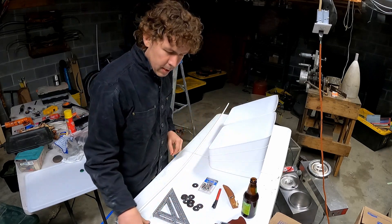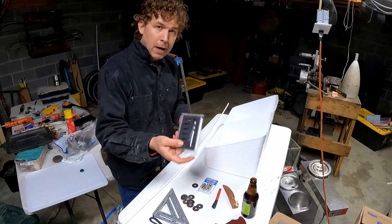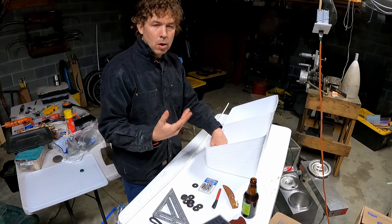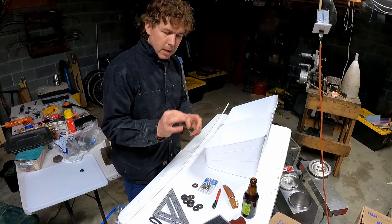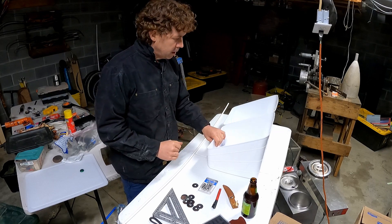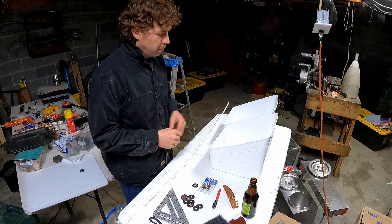For tools I'm going to need something to measure with, something to mark with, something to cut with, and something to punch holes in my bucket for the screws to go through. I've got a leather hole punch because I'd rather not drill holes — the nice thing with a leather punch is it makes a nice round hole with clean edges.